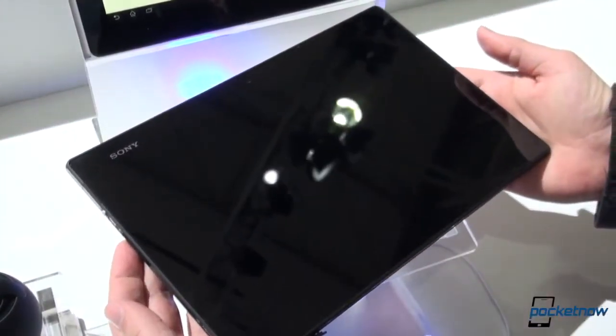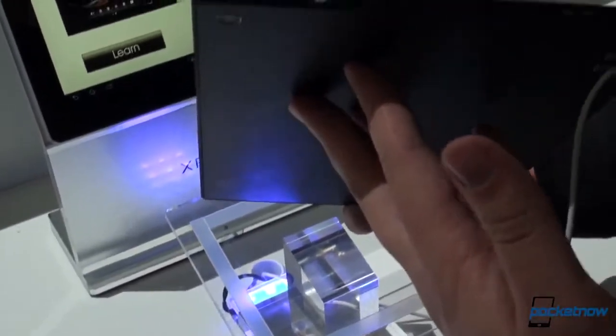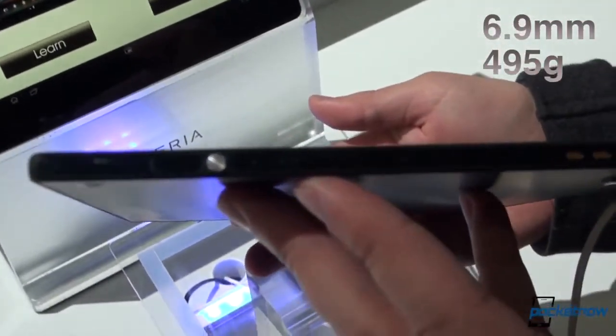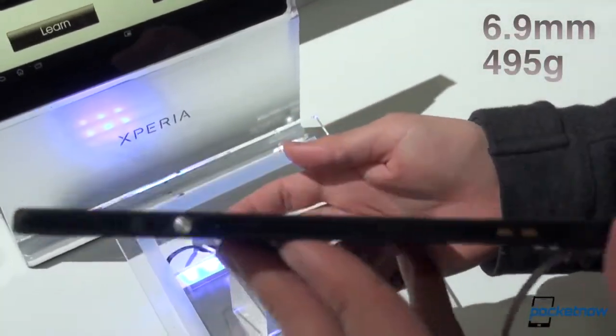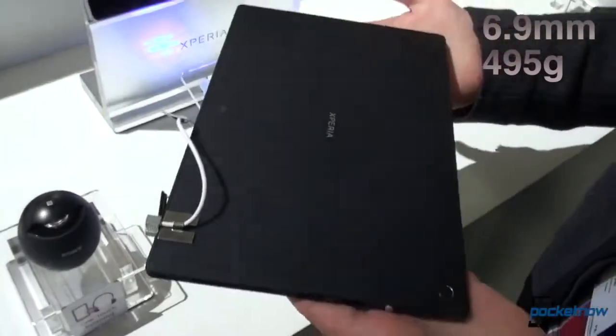Before we get into the software here, we just want to look at this hardware. We don't have a measurement in front of us on the spec sheet, but this is incredibly thin and light for a 10-inch tablet. This is a 10.1-inch reality display.